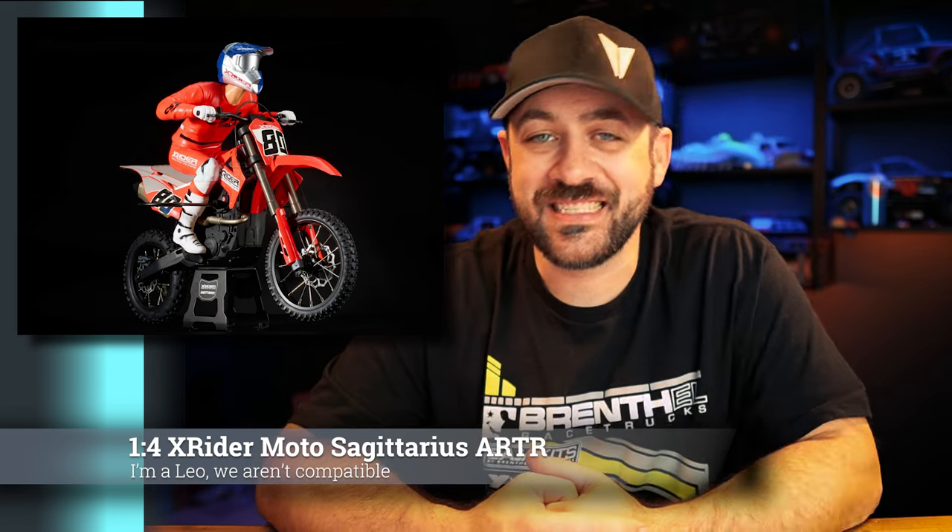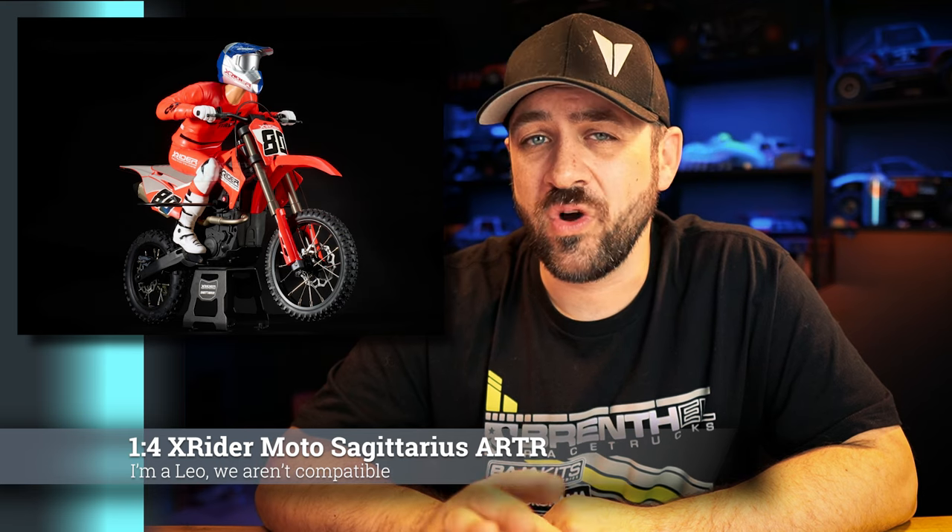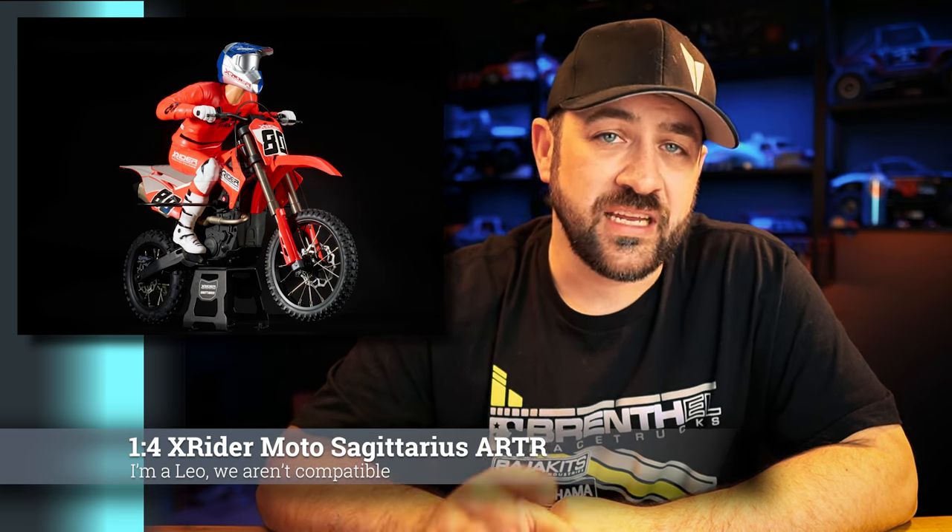First for this week, X-Rider has released an ARTR — almost ready to run — version of their Sagittarius one-quarter scale motocross bike. The Losi Pro Moto will be the closest thing this is competing against. This is 570 bucks. It is listed as ARTR, but it does come with the motor, ESC, a gyro, and two servos — one standard size and one mini. You will need your own radio and batteries to make it complete, so it's fairly complete but not 100% RTR.